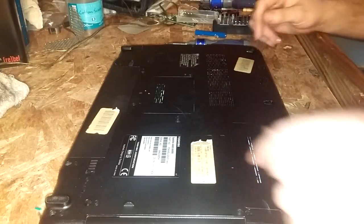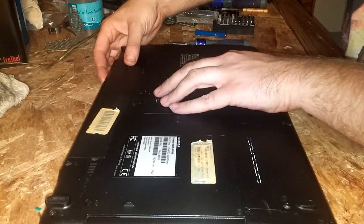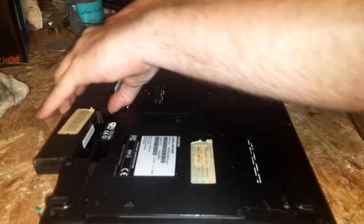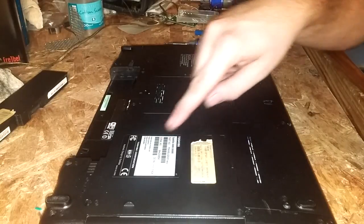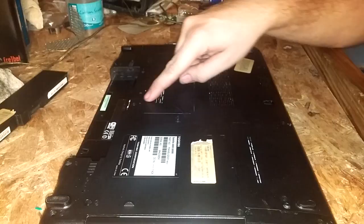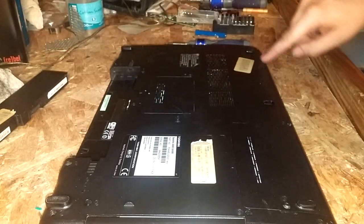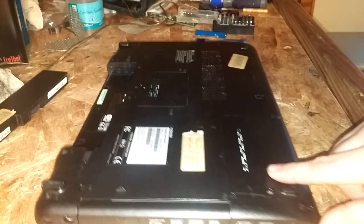Pretty much the first thing you want to do is turn it over, push this lever over, then hold it and push the battery out. Then take out every single Phillips screw that says F8 on them — it'll say F8 right next to the screw all the way around. Except for the hard drive cover, you do not have to remove that one.